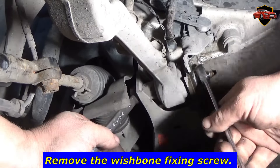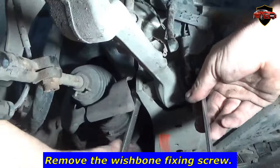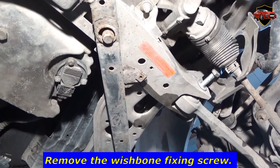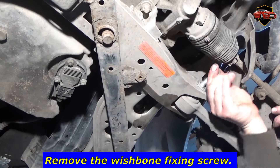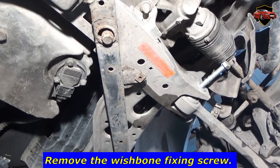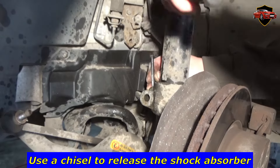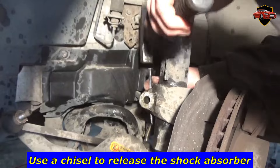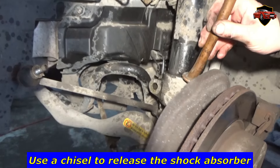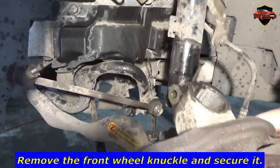Remove the wishbone fixing screw. Use a chisel to release the shock absorber. Remove the front wheel knuckle and secure it.